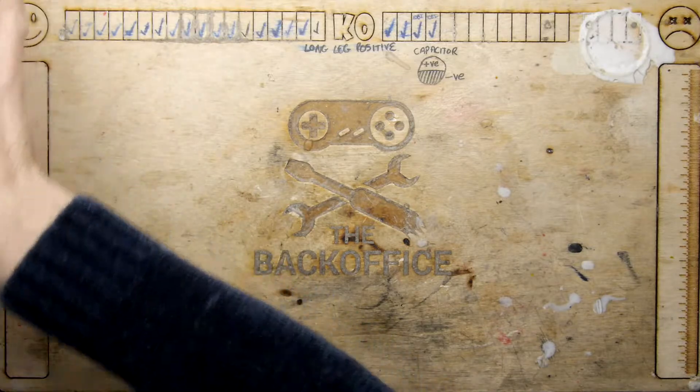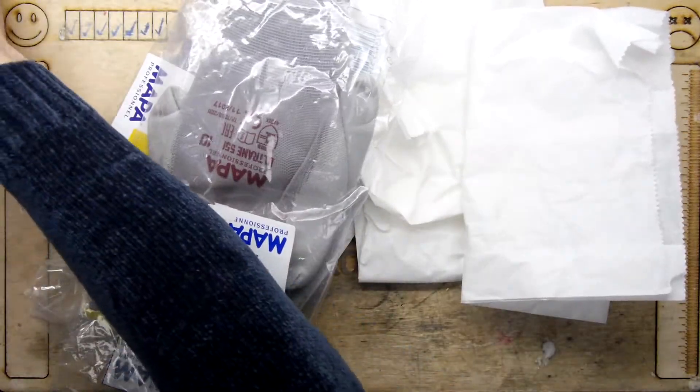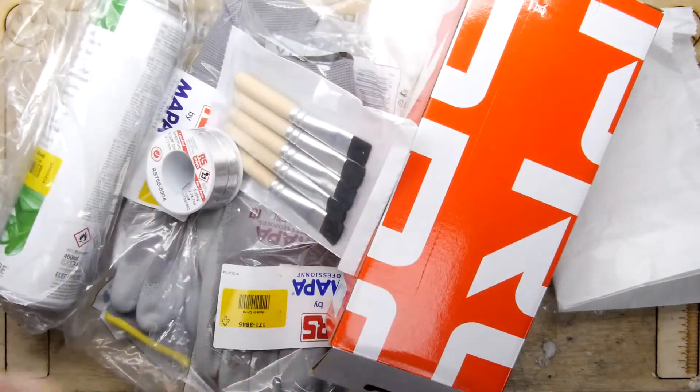Hi, I'm Andrew Armstrong and welcome to the Teardown Lab. I've just had a big box of parts arrive. Look at this, all of these awesome things. Let's go through it.